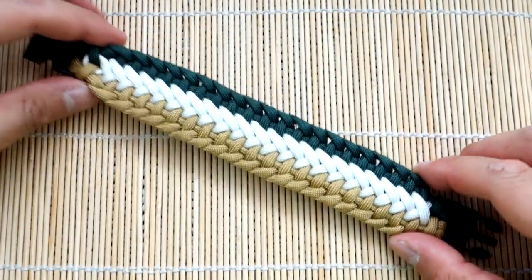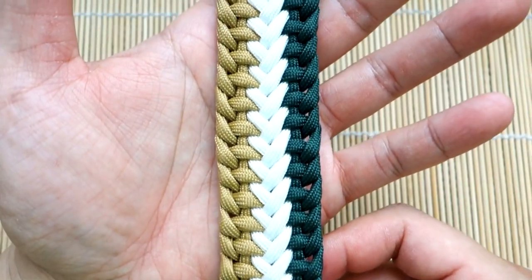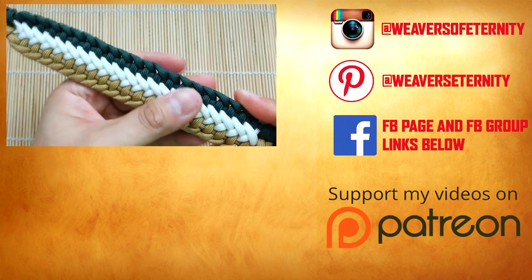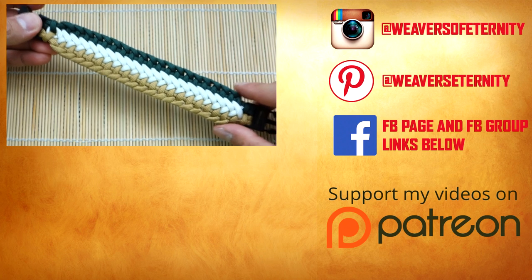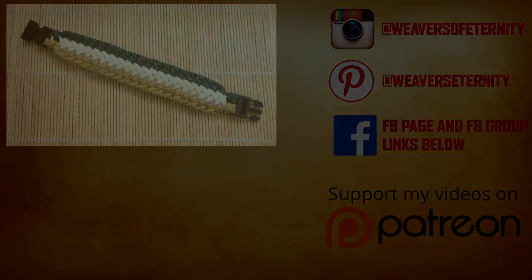And there we have it, we are done. Excess paracord has been snipped and singed and this one turned out perfectly. Really love this tri-color design — it turned out great. Guys, thank you so much for watching. If you like what I do, feel free to check out my Patreon and support me there. Definitely check out Pavel's Instagram, Cetus550 — it's linked down below. Thank you so much for watching, I'll see you on the next video. Bye.